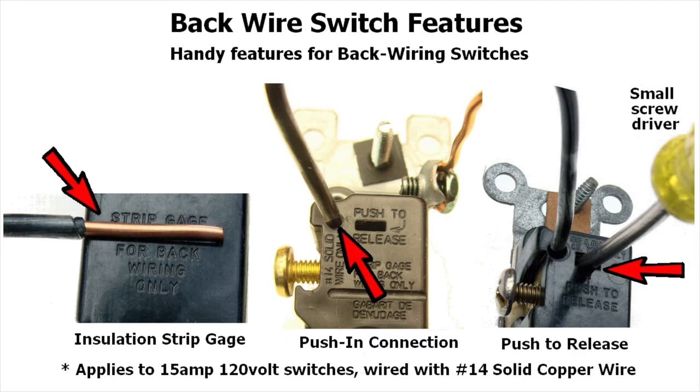Some of the handy features of a back-wired switch: first, there's a strip gauge that shows you how much insulation should be stripped off the solid wire before inserting. You'll see the holes on the back of the switch for the easy push-in connection. And if you need to release a wire from the switch, there is a rectangular opening that says 'push to release' — for a small straight slot screwdriver. Push it in and that will allow you to release the wire.